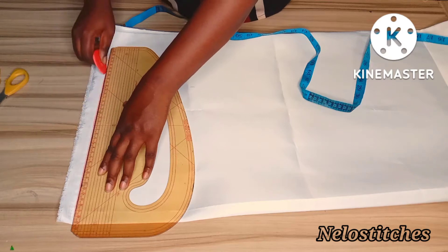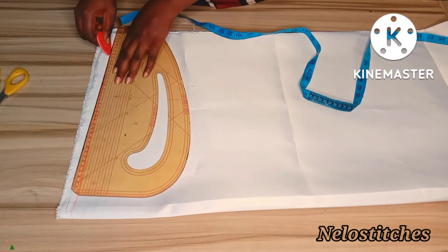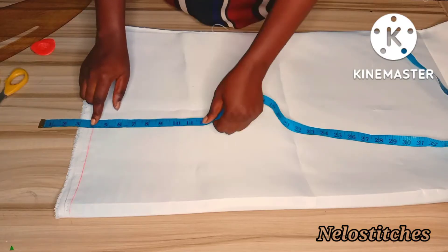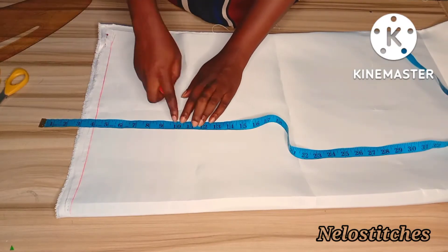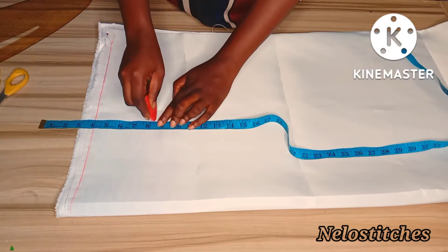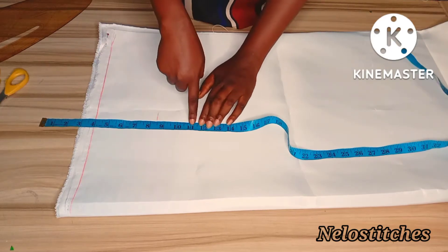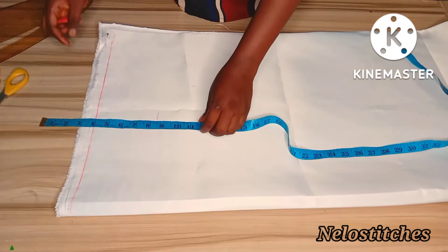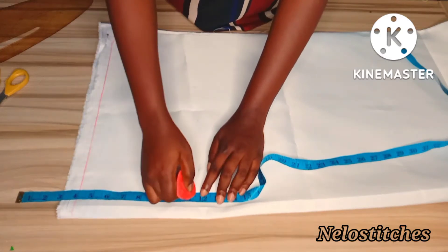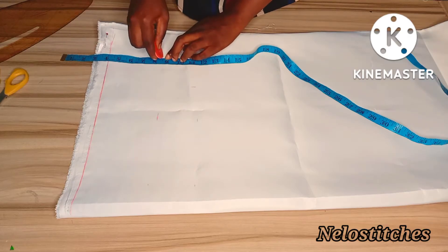For this off shoulder I'm doing minus four - you can do minus five or minus six. If you are doing minus six you place your tape on 5.5 inches for sewing allowance and turning of the neckline. But in my case I'm doing minus four, so I just place my tape on four and I'm marking 8.5 which is my armhole length. Here I'm marking my bust point and this is my armhole line, also known as the chest line.